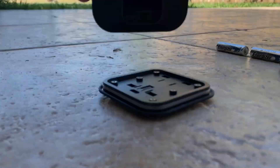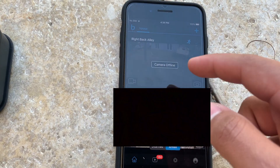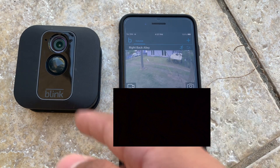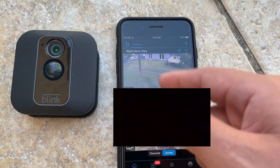And as you can see, the camera is flashing red, which is a good sign. So now on the app, you want to refresh the page. As you can see, after replacing the batteries, the camera has been fixed and right now this camera is back online.